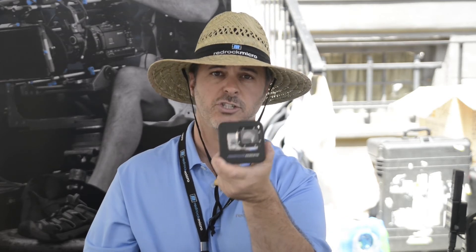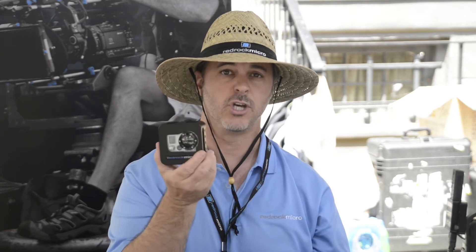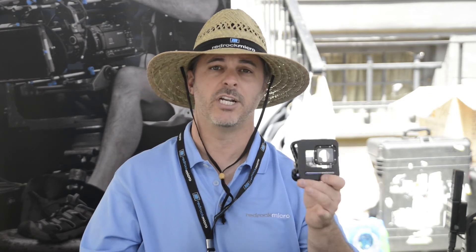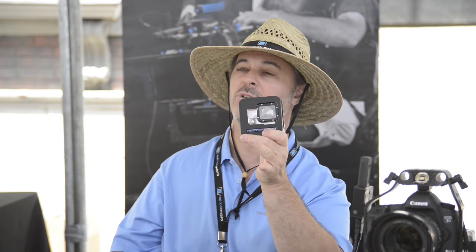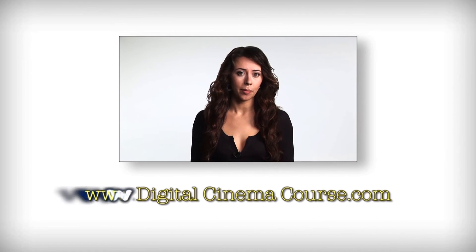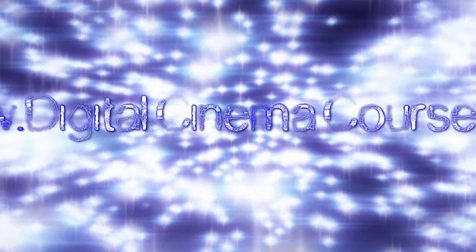At $99, you can get these at redrockmicro.com — fantastic little accessories if you're using GoPro for production. Thanks for visiting Red Rock Micro here at Cine Gear. We have Digital Cinema Training being nice hosts to us. We'd love to see you guys, and we'll see you here next year. For more information, please visit www.digitalcinemacourse.com.